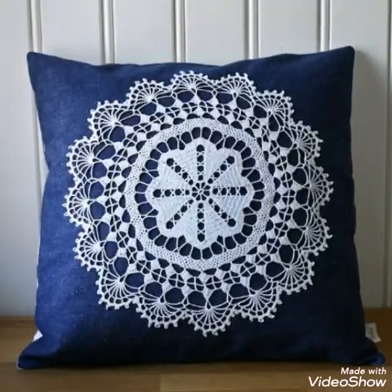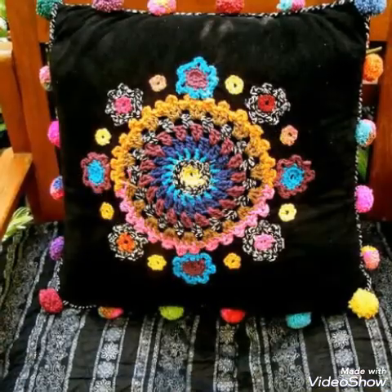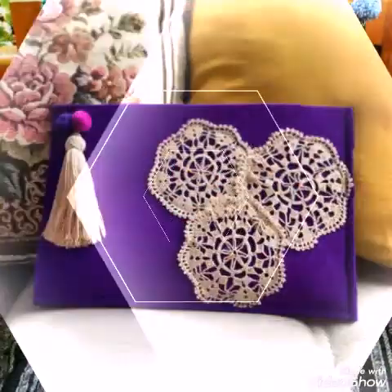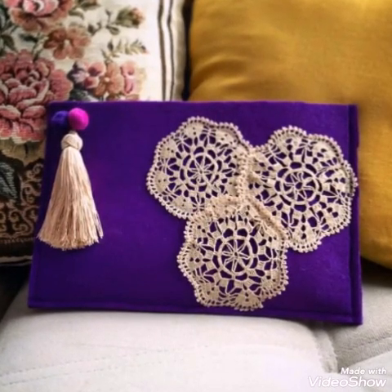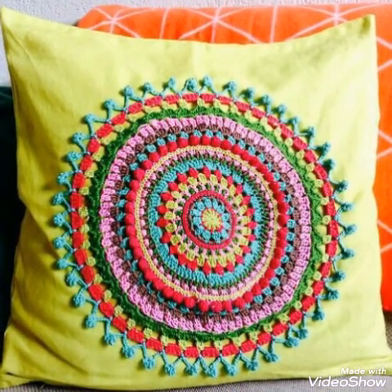Hello friends, welcome back to my YouTube channel. How are you all? I hope all of you are doing well and enjoying my videos. In this video I am sharing with you very attractive and stylish ideas of crochet cushions and pillow covers.